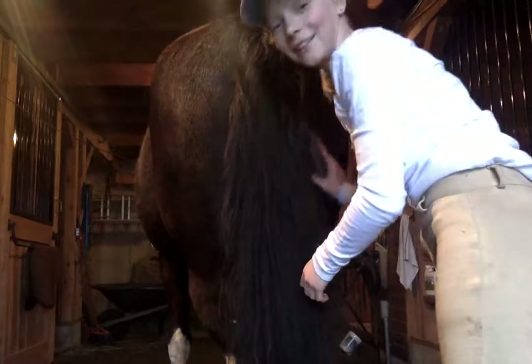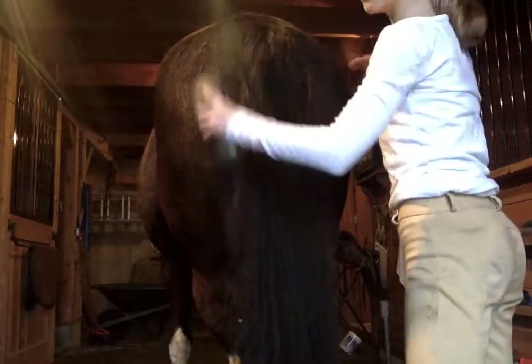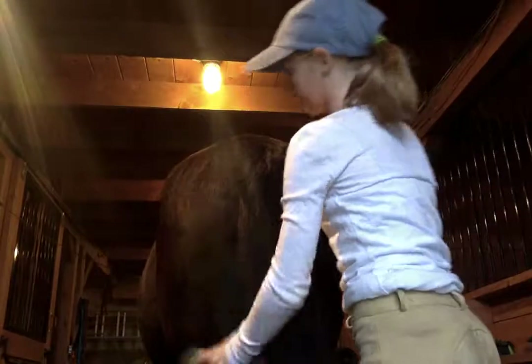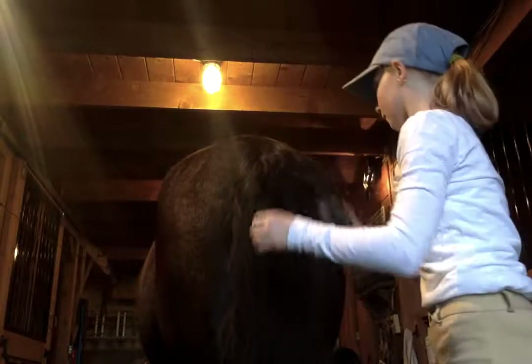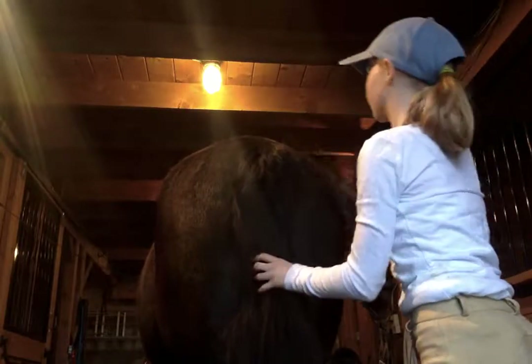He is very dirty today — he likes to roll a lot. I'll move so you can actually see. I just want to brush a little off, and he's good.